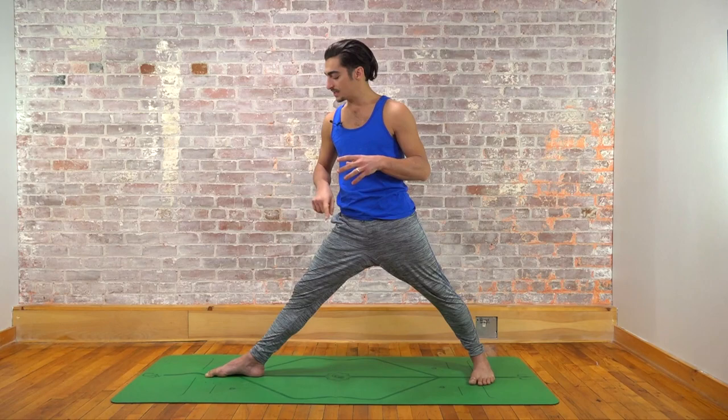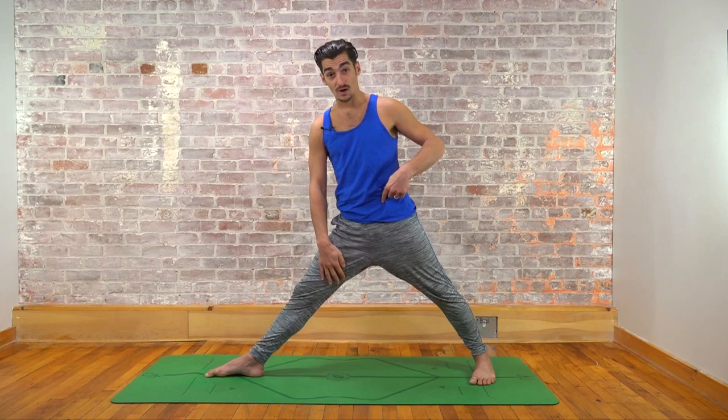I'm going to get a little geeky on you. One of the reasons I like this approach is that through these two oppositional actions, you create a facilitated stretch in the front adductor muscles. Facilitated stretch is activating the muscles that are stretching, which has many benefits including increased flexibility. The way this happens is by pushing your heel down and out to rotate the hip open, which stretches the adductors.